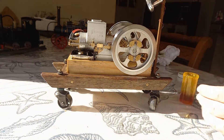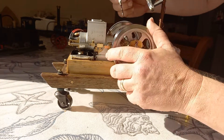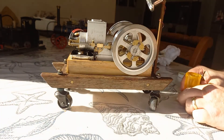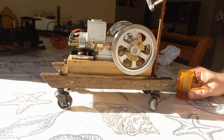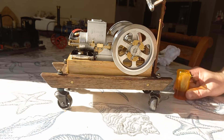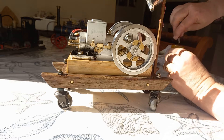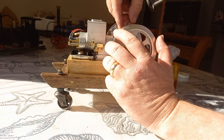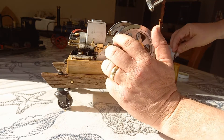I certainly notice that the low octane rating gives the engine less power, and it goes bang-bang-bang-bang-bang rather than bang-bang-bang. I like that nice slow experience — it reminds me so much of these machines at the country show when I was a kid.